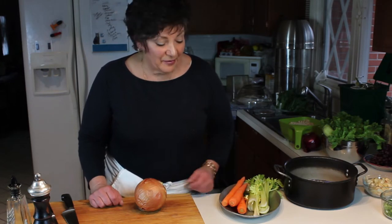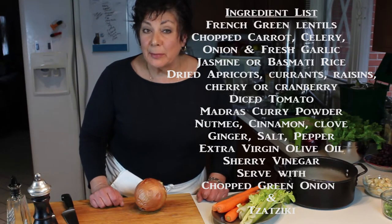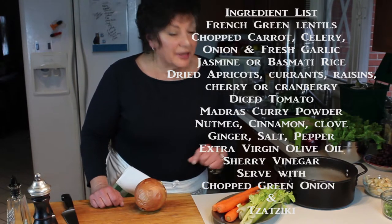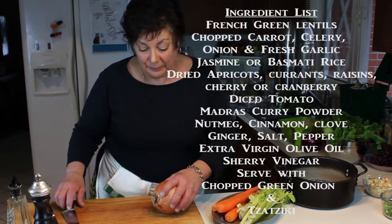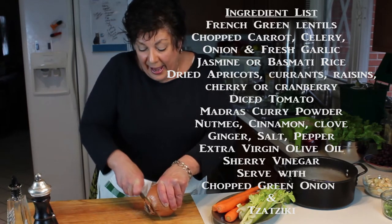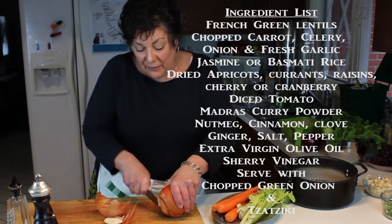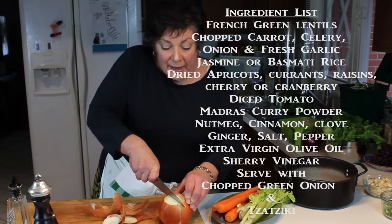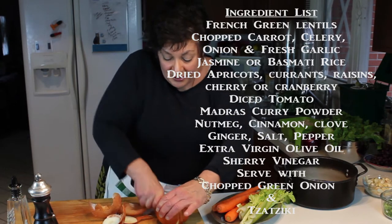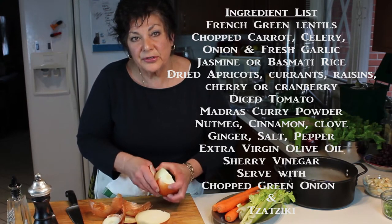Today I want to show you another one of my favorite dishes: lentils and basmati rice, or jasmine rice. Today I'm going to use jasmine rice. You're going to start with a base of celery, onion, and carrot, add a little bit of garlic, then sauté until the vegetables soften, add the lentils and some stock to cover by about an inch, and simmer until the lentils are soft.